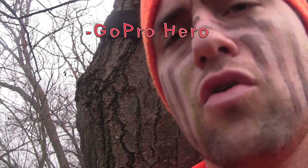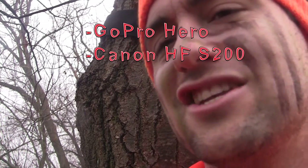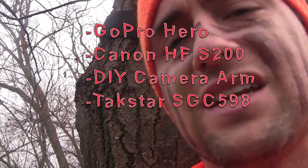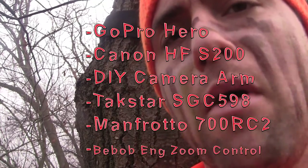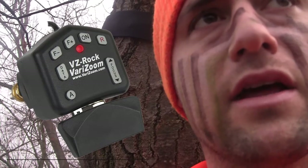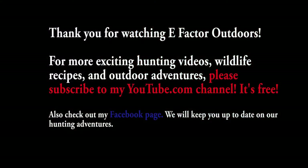That's my setup. I've got a GoPro Hero, a Canon HF-S200, my homemade camera arm, my Takstar microphone, my Manfrotto fluid head, and the Bebob Engineering zoom control. Another good zoom control is the Very Zoom — I've heard good things about it. You guys are watching E Factor Outdoors. Stay tuned.